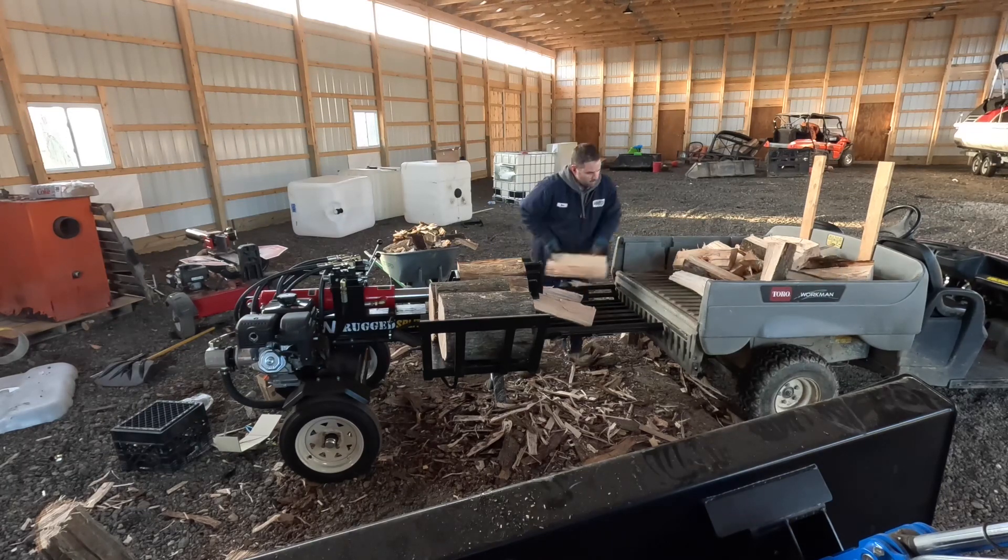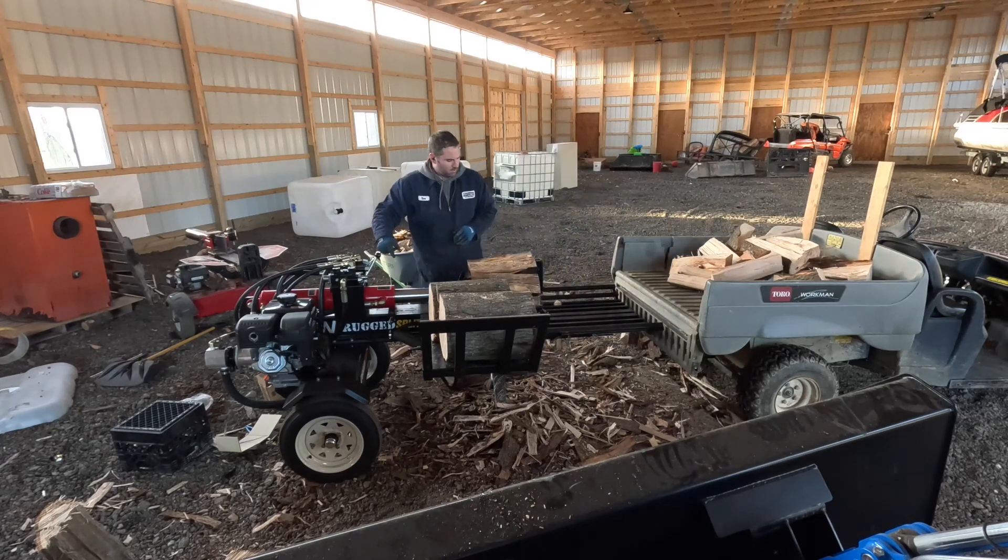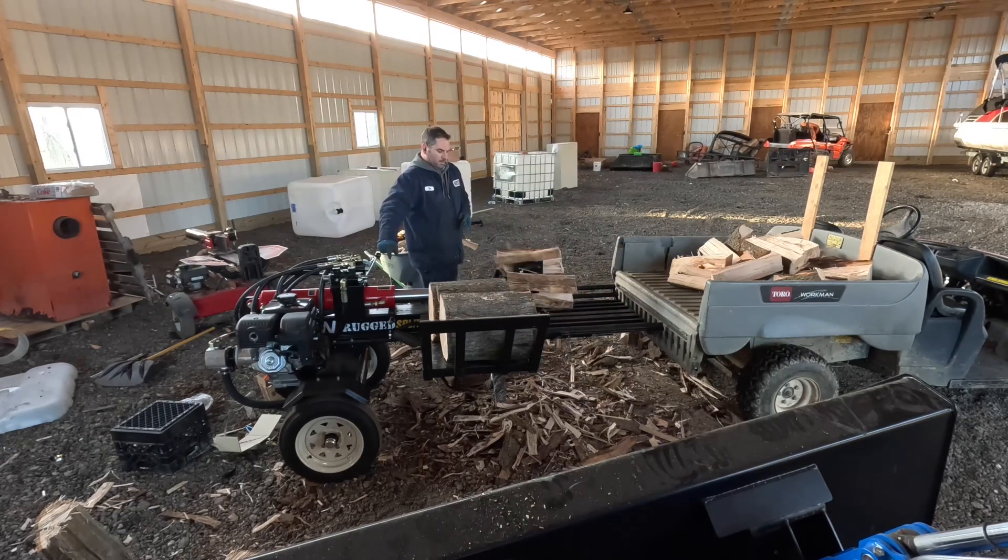This is an example of how much another set of hands helps splitting wood. If I had someone else here with me, they could be clearing this drop zone while I continue to split.